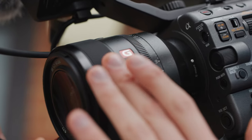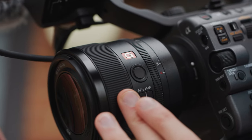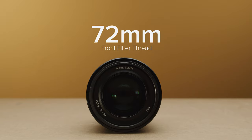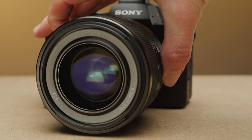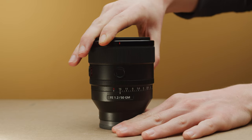The lens feels incredibly sturdy, and though it's not fully weatherproof, it is dust and moisture resistant. It has Sony's nano coating to help reduce ghosting, and a close focus of 0.4m, which is pretty standard for a 50mm prime. You can also control the 11-bladed iris via the aperture ring at the back of the lens, which you can turn to auto by turning it all the way to A on the iris ring.